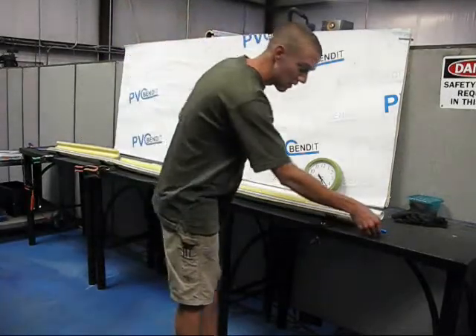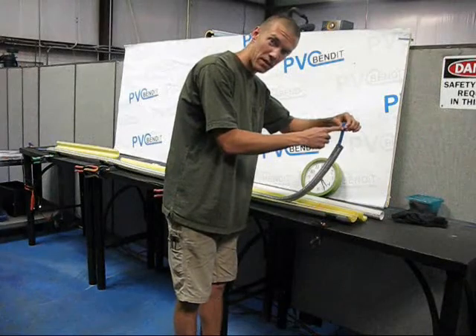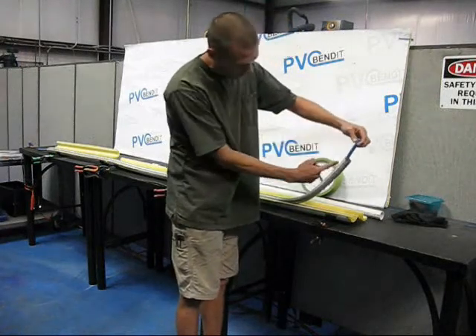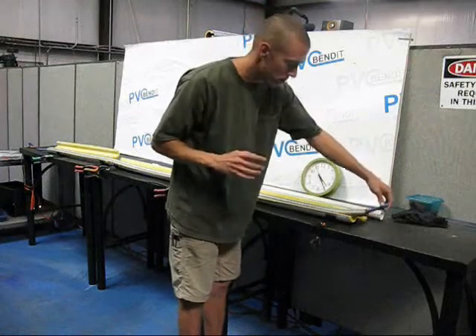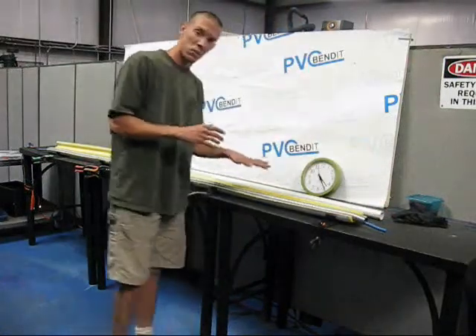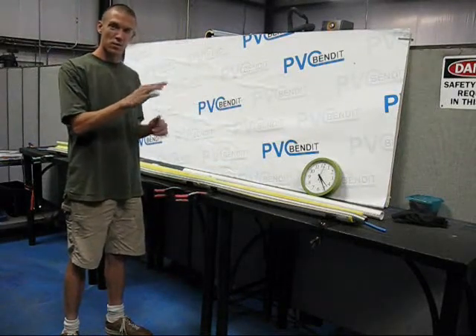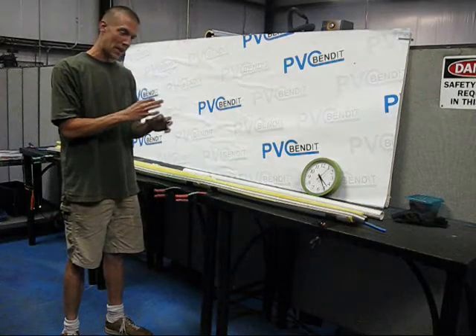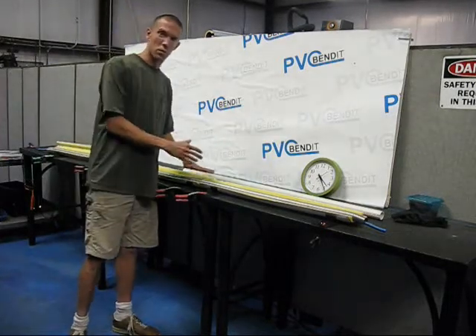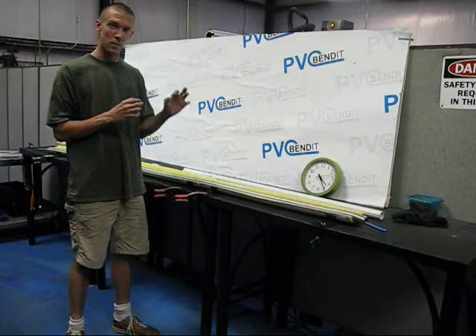So here it actually is. You notice this is a regular half-inch, nine-foot bender from PBC Bend It, and what I have around it is another piece of metal hose to bring it up to a larger diameter for bending. This is a one-and-a-quarter-inch hose, and it'll help the same way that your normal sized half-inch bender will go up to about one-and-a-quarter-inch pipe and still make a smooth bend. This one-and-a-quarter-inch hose will bring you up to about two inches, and you should still be able to get really good bends out of it.